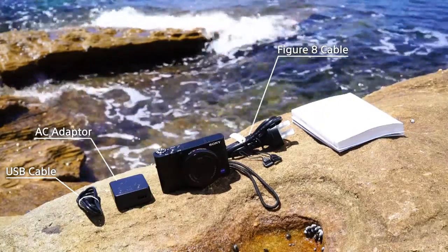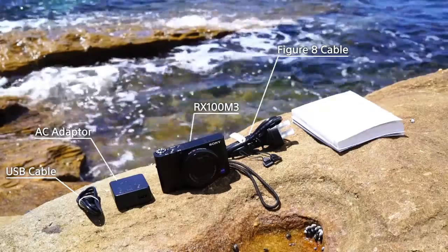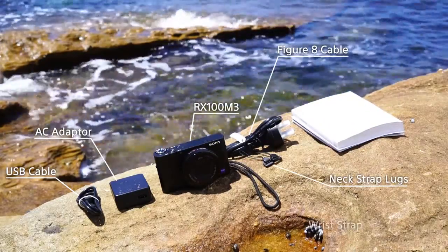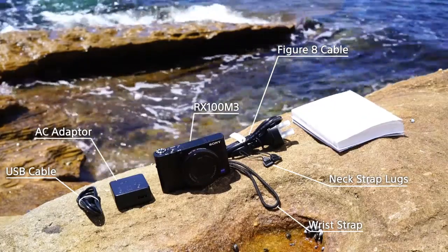In the box with your RX100 Mark III, you'll find a USB cable, AC adapter and figure 8 cable so you can easily charge your camera. The RX100 comes with an included battery, and you'll also find neck strap lugs and a wrist strap so you can safely carry your camera.